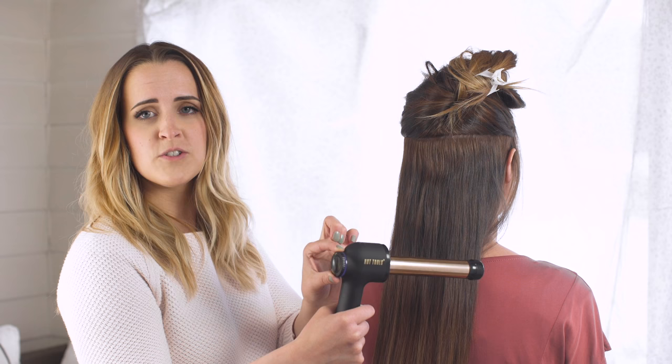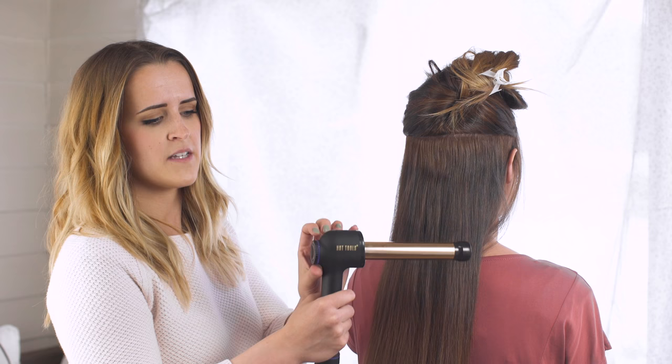So I'm going to be showing you a curling technique using the curl bar that's going to give us a very soft, wavy, flowy look. One of the features that I really like is this temperature dial that allows you to really accurately choose what temperature you want. She has very coarse hair, so I'm going to go ahead and set it all the way to 450.